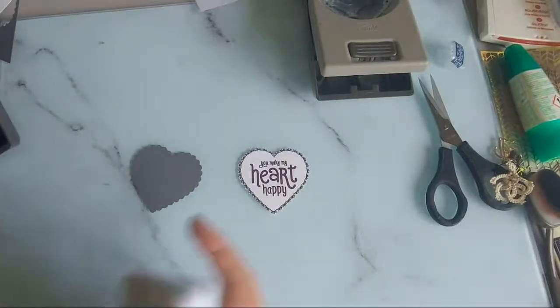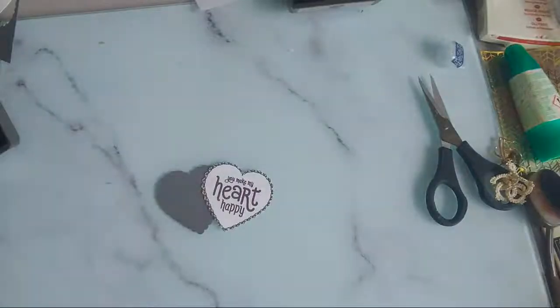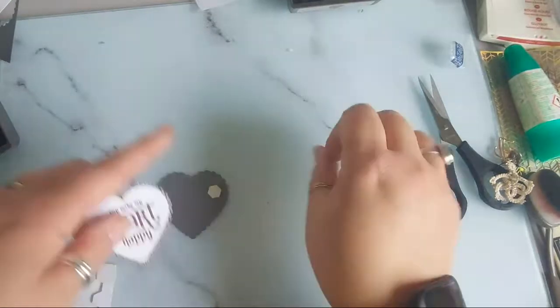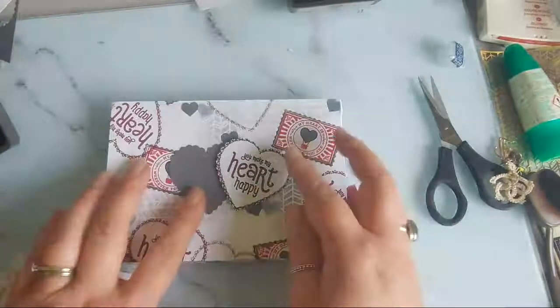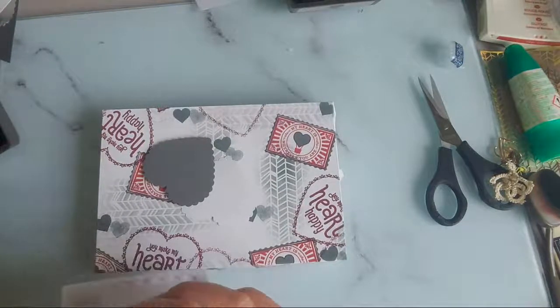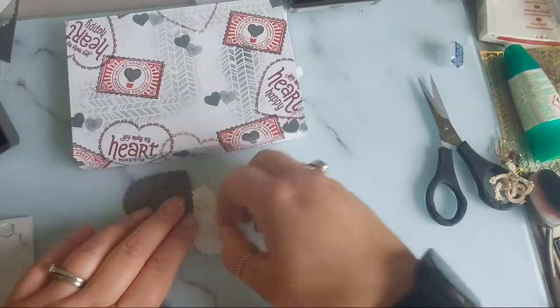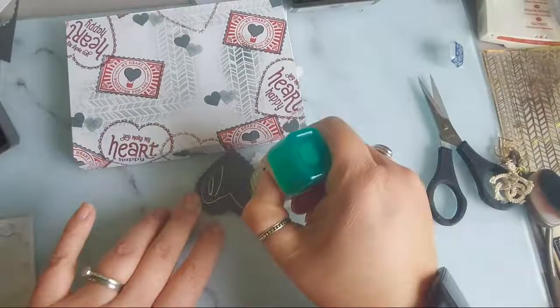If you like these projects - this stamp set is with a big order - but if you like the idea of stamps and punches, you can purchase them from my online shop: stampinstarcreations.co.uk, or get in touch to have the catalogue sent to you if you're in the UK, France, Germany, Austria or the Netherlands. I'm going to pop this up with a dimensional - this just makes it pop up a little bit.